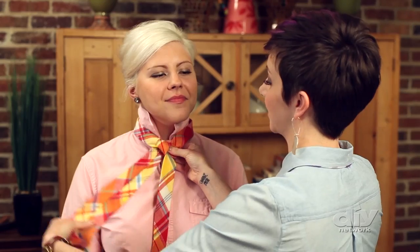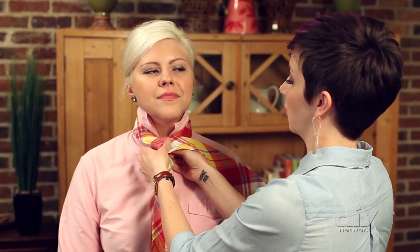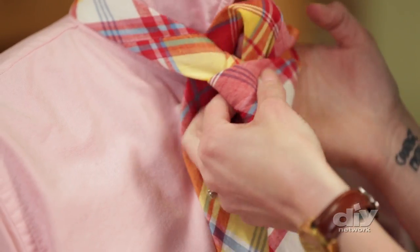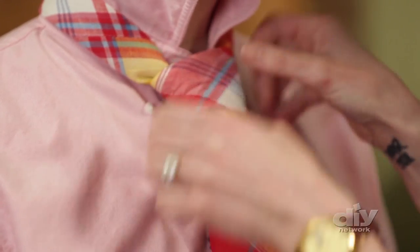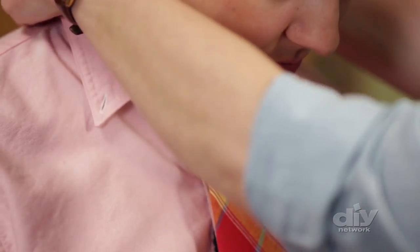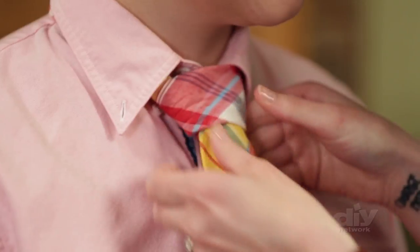The next step is to take the wide end and cross it over to your right, thread it up through the loop around their neck, and pull it down through. Tighten up on the tie, pull down the collar, and that's all there is to it.